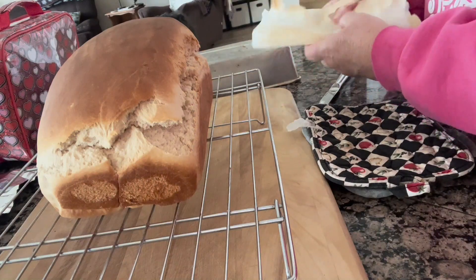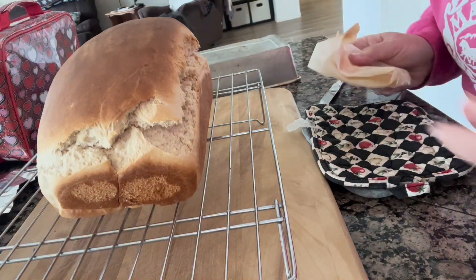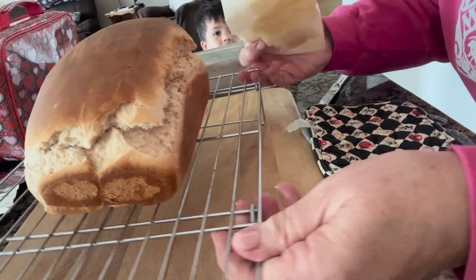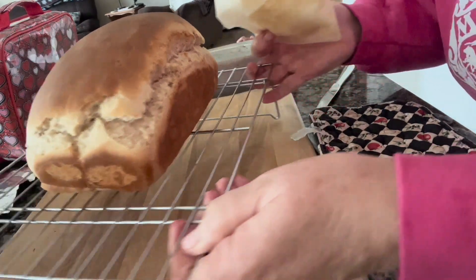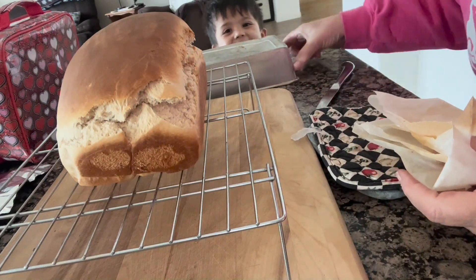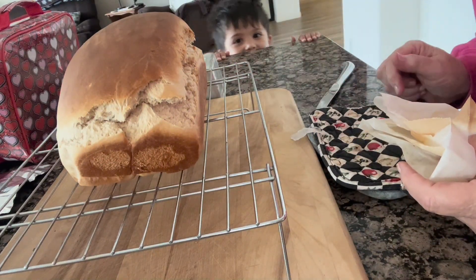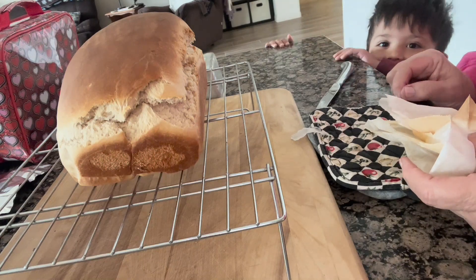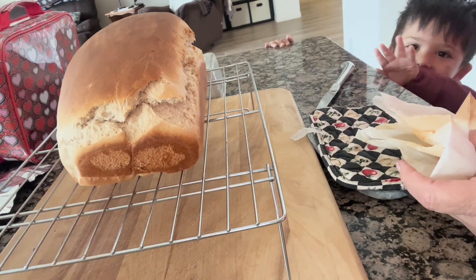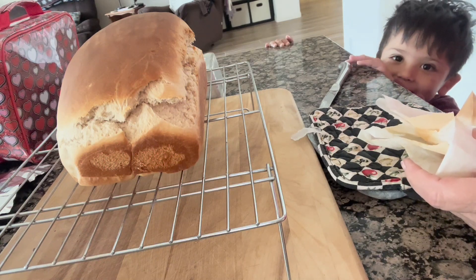Really good! That is our loaf of bread that we made. It's going to cool here for a little while. I've got a little helper here — he's going to be the sampler of the bread in a little while when it cools down.